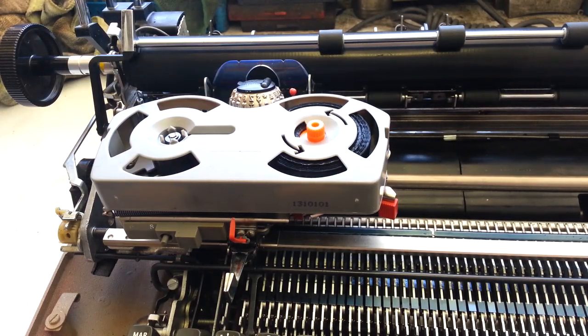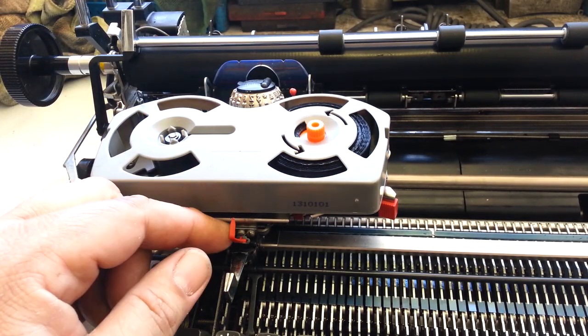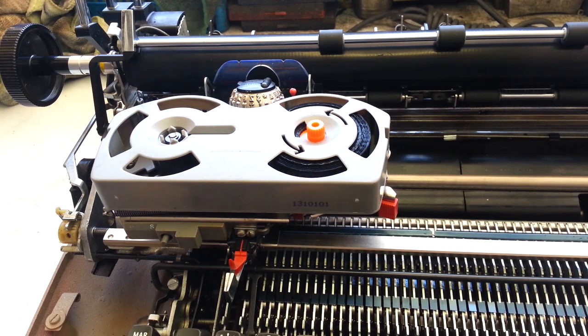Dwayne here, phoenixtypewriter.com. Got an i-beam Selectric here that's doing something a little intermittent, and I thought it was sticky parts.